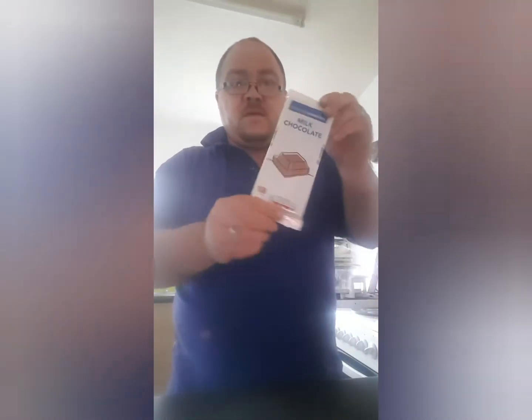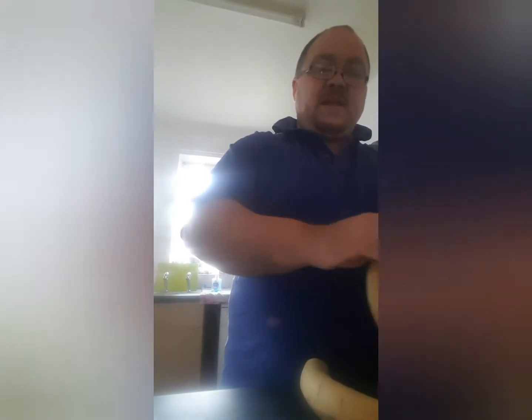Welcome to Craig's Cabin. Today we're going to do something a little bit different — we're going to make a nice sweet treat for you and your kids. What you're going to need: some bananas, some chocolate, and some lolly sticks.